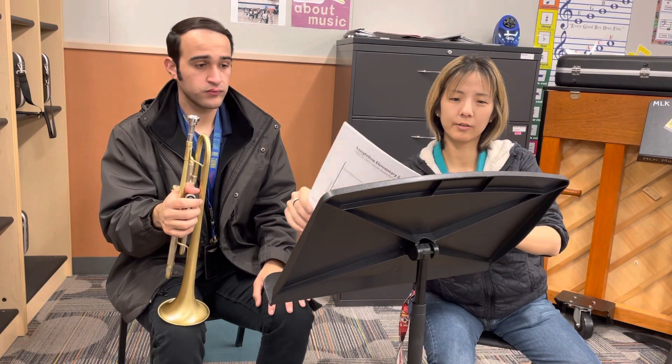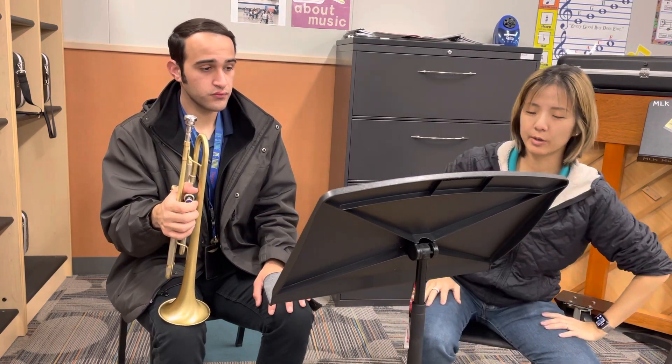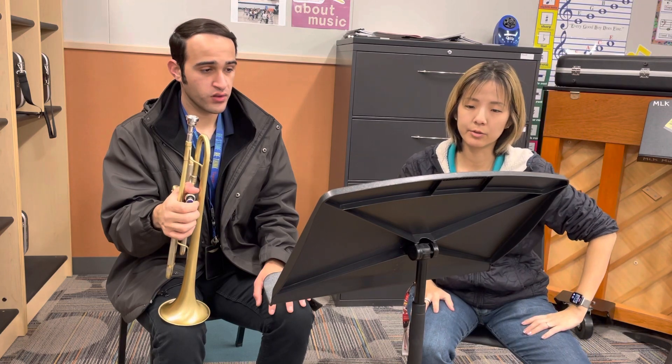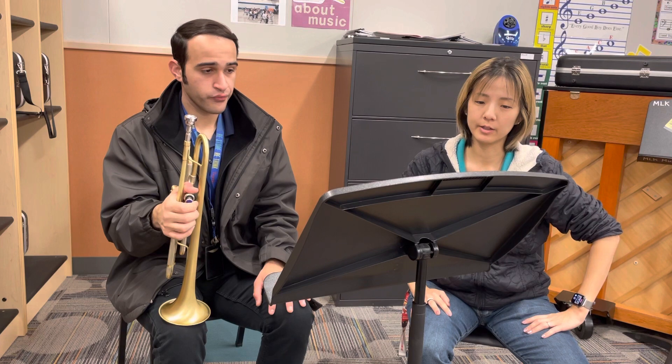The fourth selection is Thunder Blade. The audition spot is from measure 16 to 22. Just watch the rhythms at measures 16, 18, and 20.